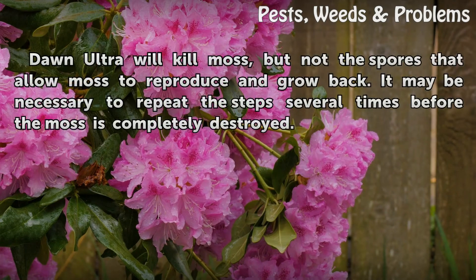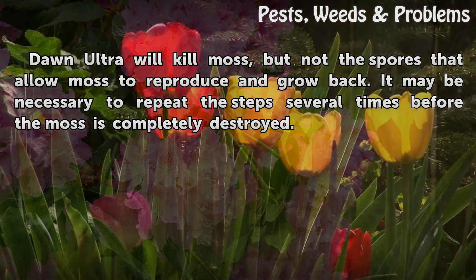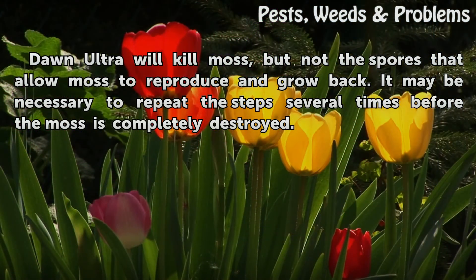Tips and warnings: Dawn Ultra will kill moss, but not the spores that allow moss to reproduce and grow back. It may be necessary to repeat the steps several times before the moss is completely destroyed.